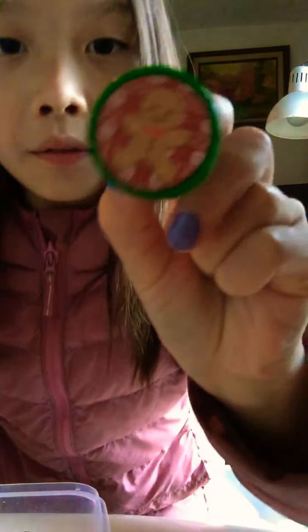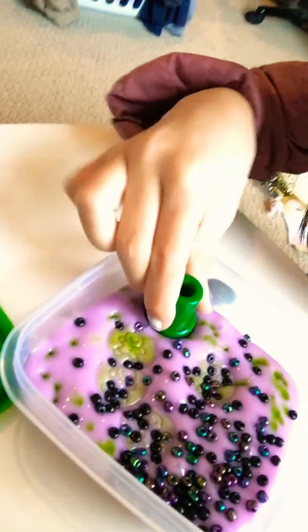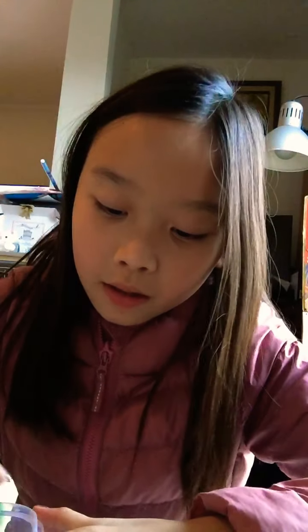Next, we have this fingerbread stamp. Stamp it everywhere. Super cool. I'm just going to add a few more.